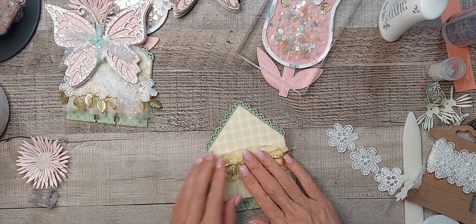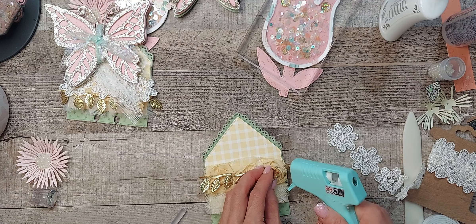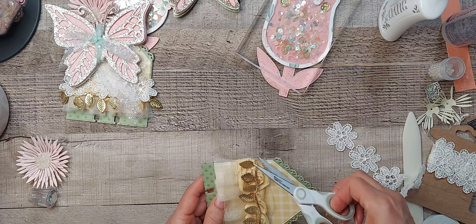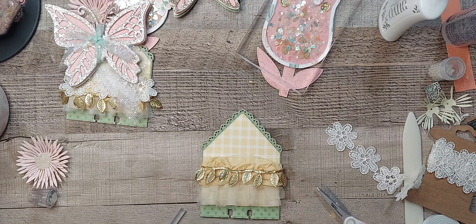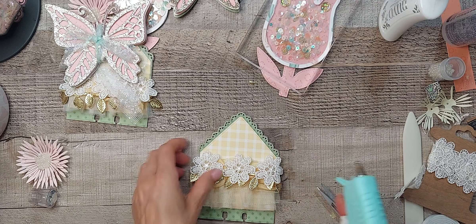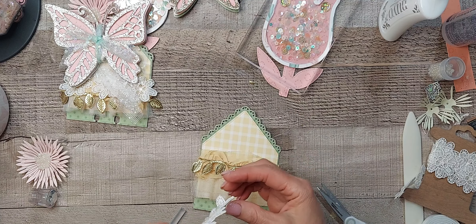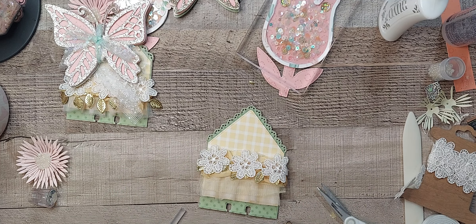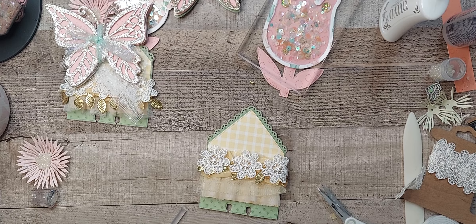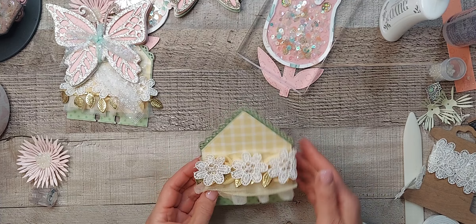My fingers are full of glue. Let's get this glued down here. It might be too high, but let's just put that right there. I'm just making sure I'm recording but I see the setting is messed up. So you have that.